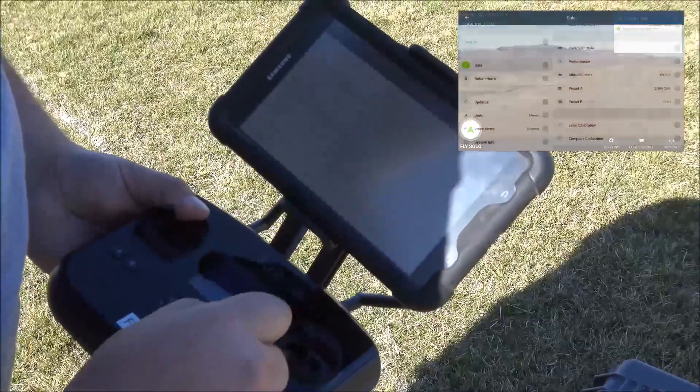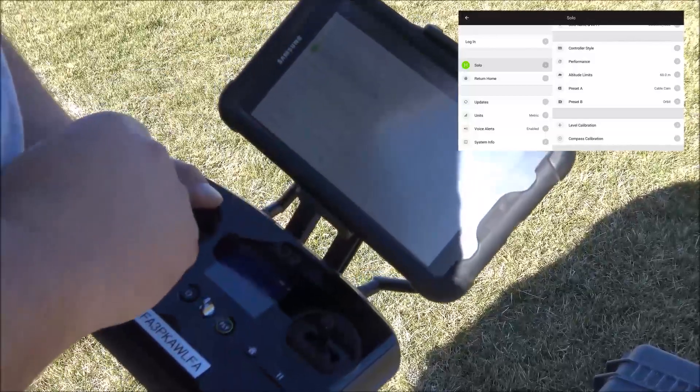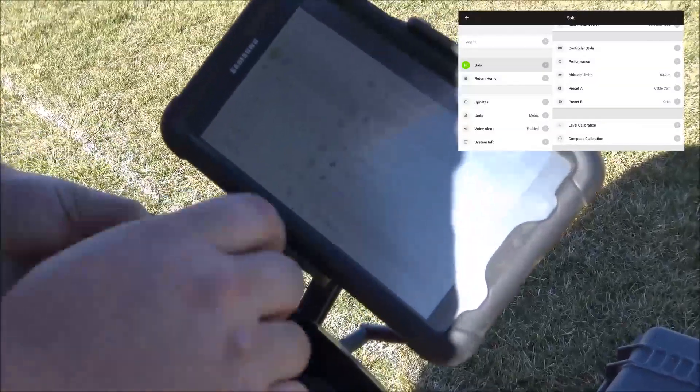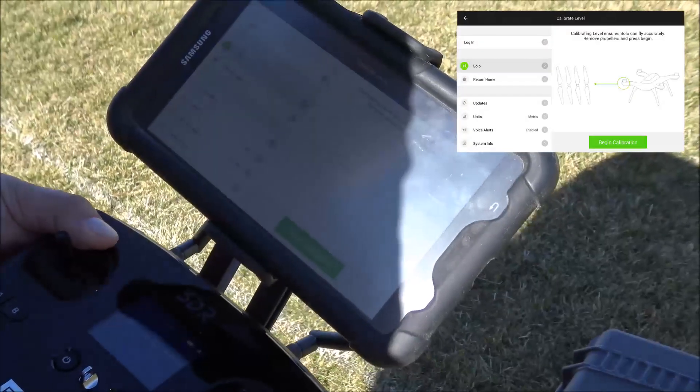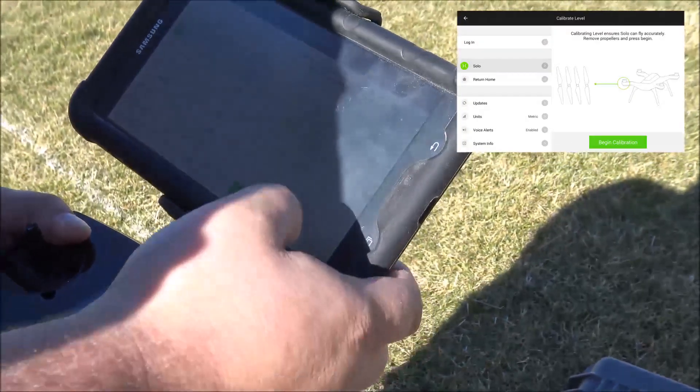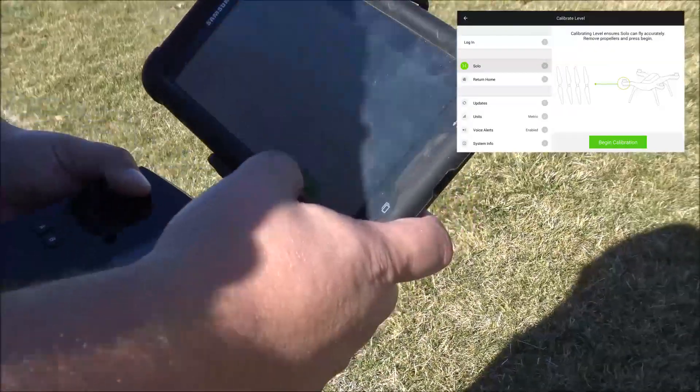At this point, tap Settings, and then Solo, and then tap Level Calibration. At this point, you can tap Begin Calibration and follow the prompts given on the screen.